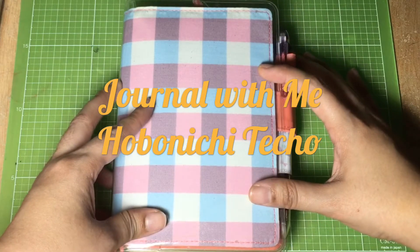Hi everyone! Today I'll be showing you my layout of my Hobonichi A6.